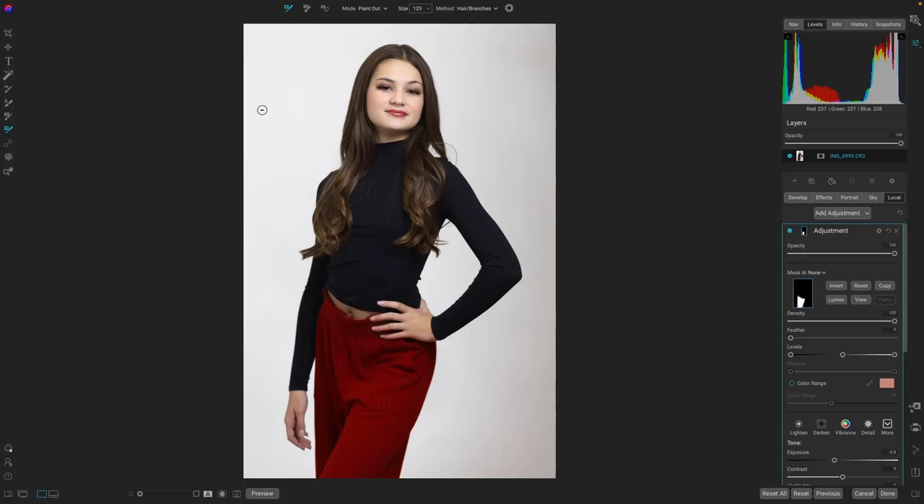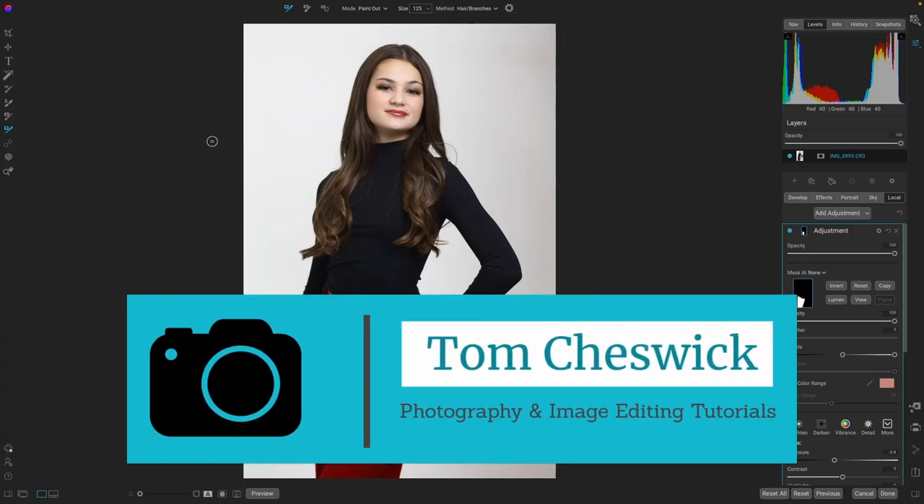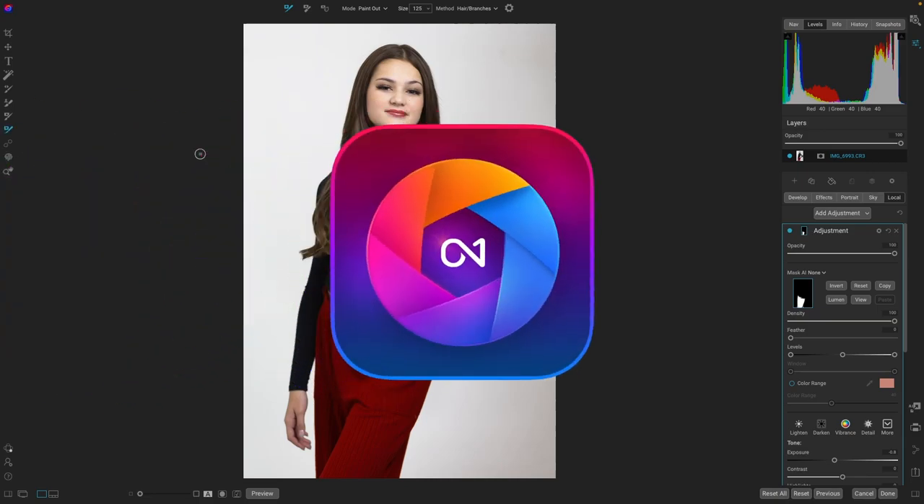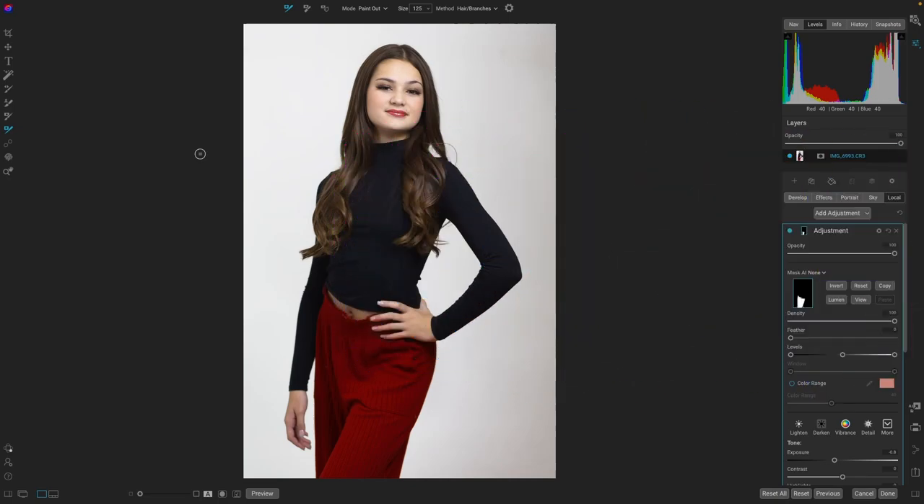Hey there! Thank you for viewing my video. My name is Tom Cheswick. I'm a portrait photographer in Phoenix, Arizona.